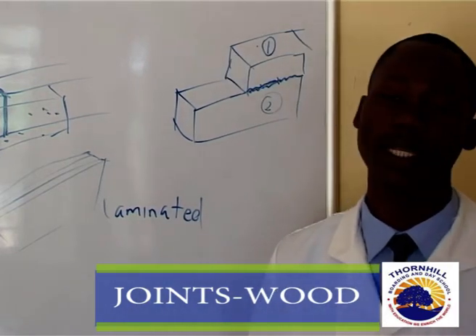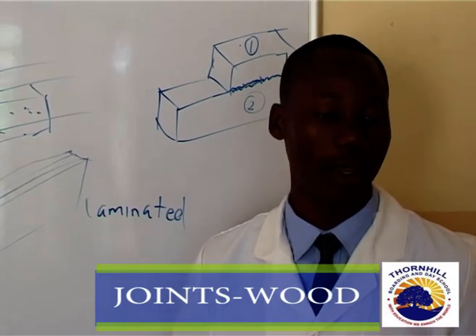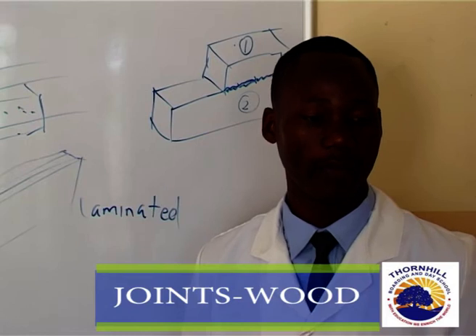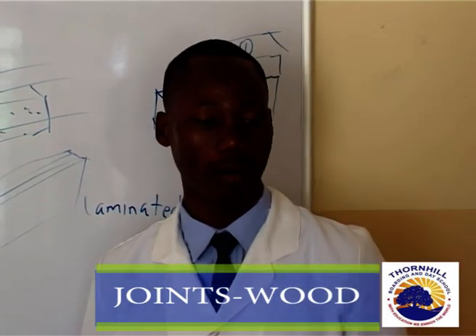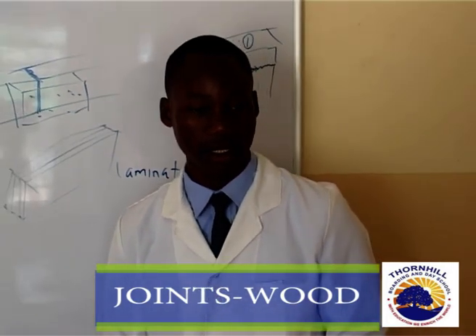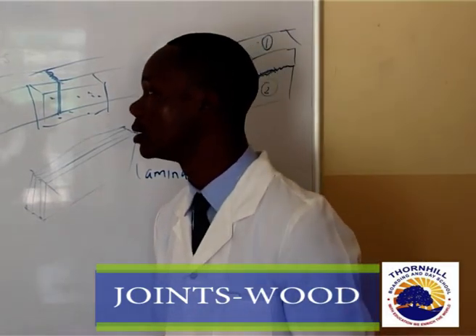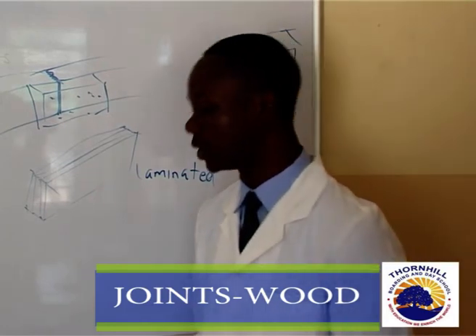Apart from those joints, we also have a double joint, a tanged and grooved joint, a loose tanged joint, and a slot-screwed joint. We have a lot more joints we can talk about, including a mortise and tenon joint.